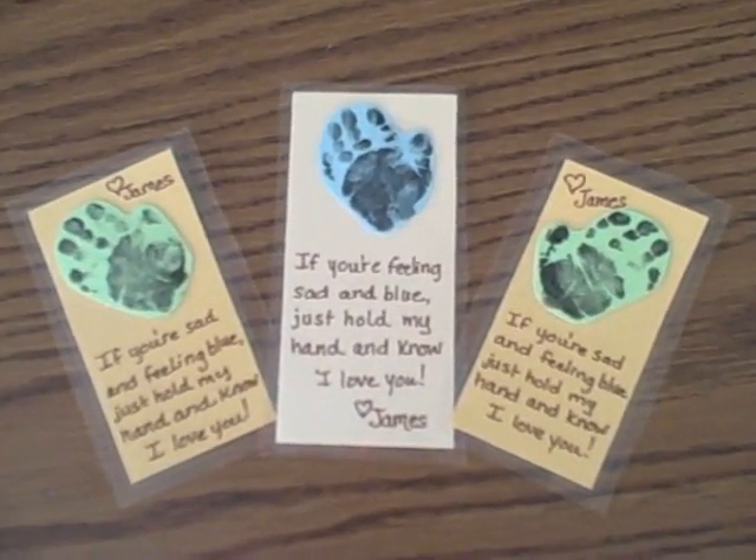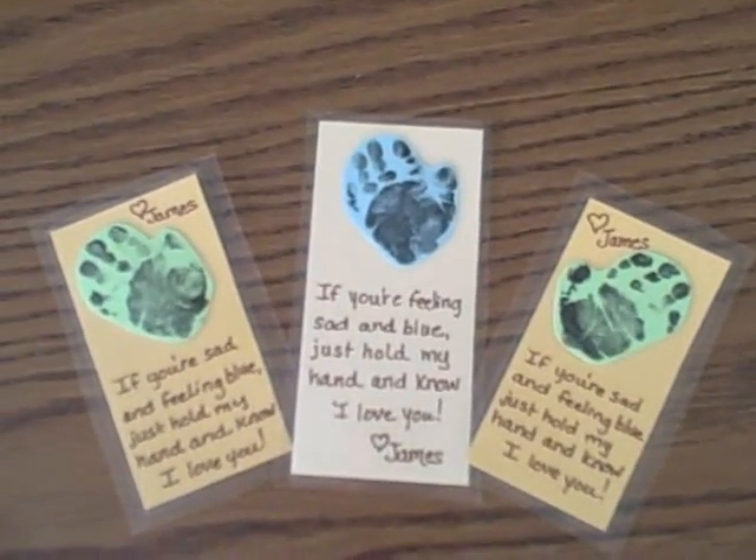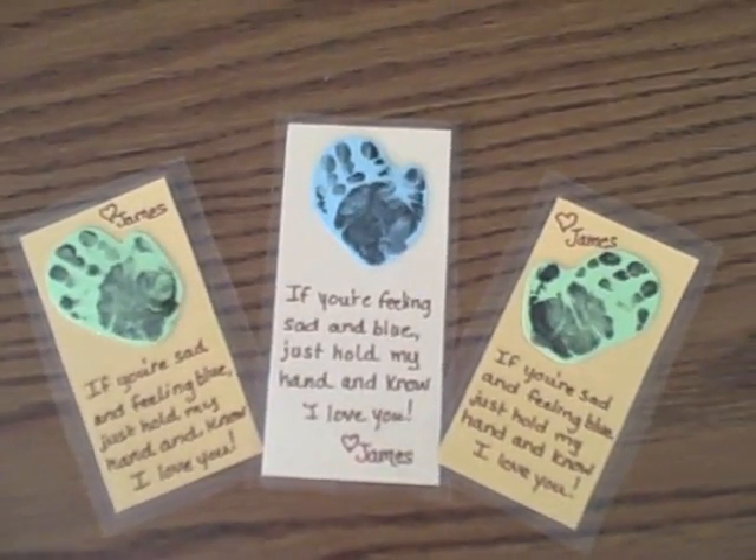These are cards that the nurses in the NICU made for Alethea today — laminated.